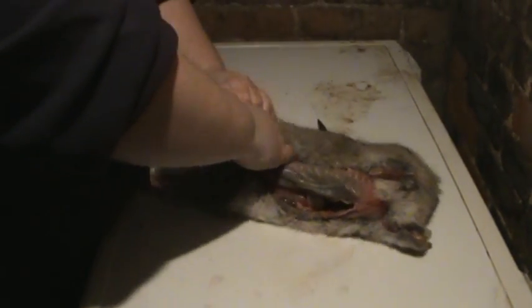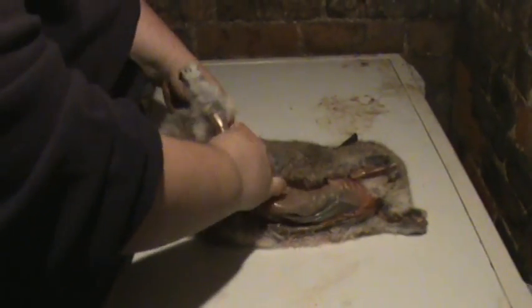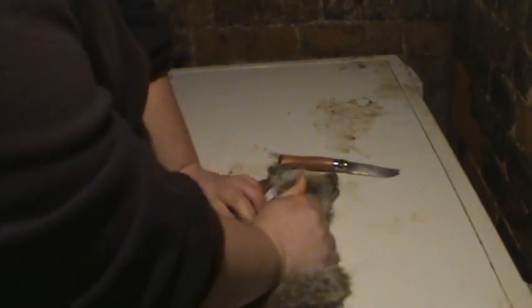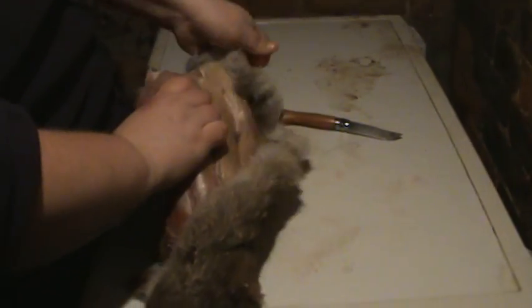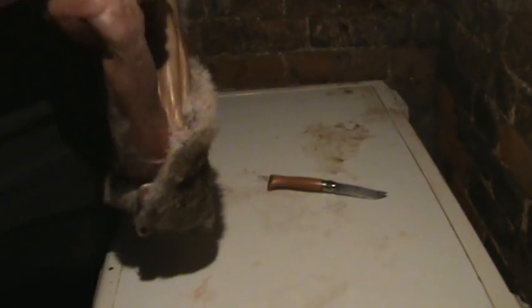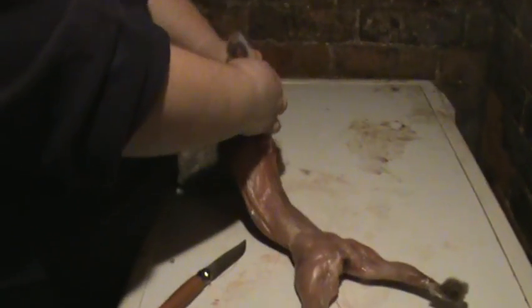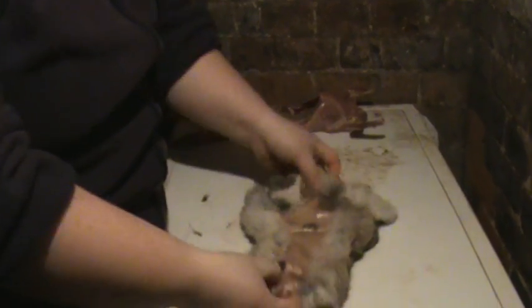There are some people out there that do this in a couple of three minutes — that said it's cold as well. Nothing skins properly when it's cold. Work your way up that leg. Now we're there. Just a bit of a tough bit here. There's one leg off, two legs off, and three.